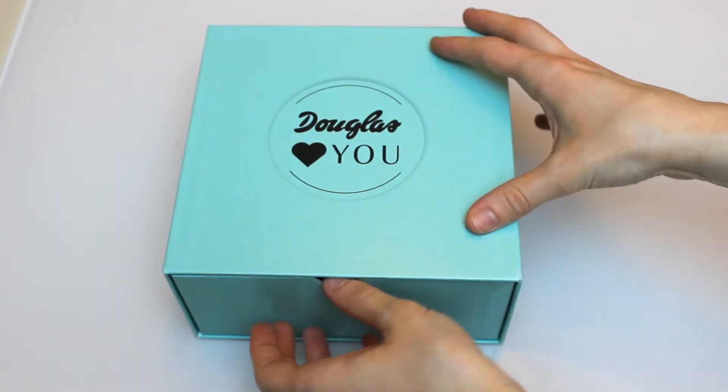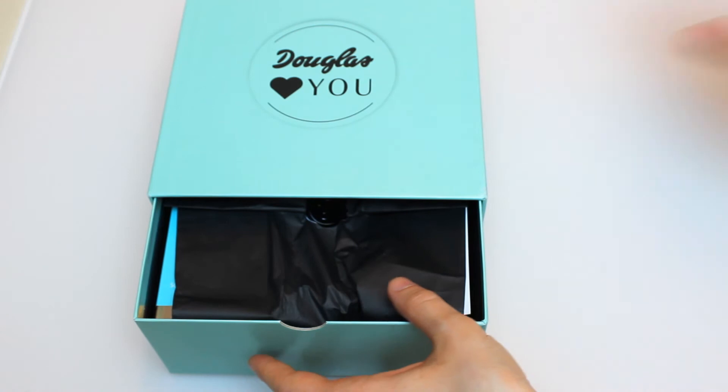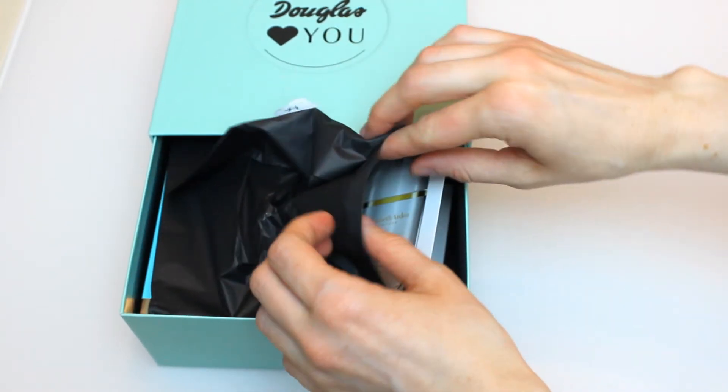Alright, so let's open this now and have a look at what's inside. I'm going to take this out and lay it aside. Let's have a look, first look at the products.